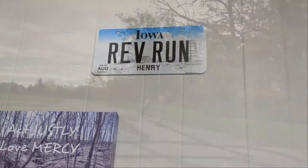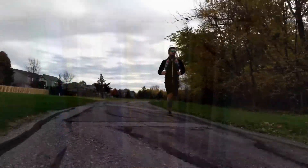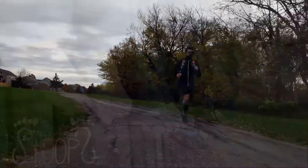Because I will run 100 miles and I would run 100 more, just to be the one who ran 100 miles within the 24th.